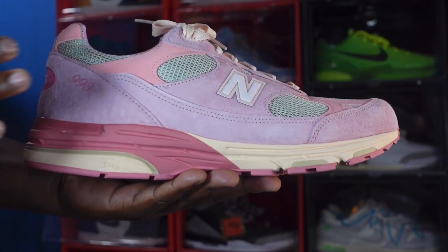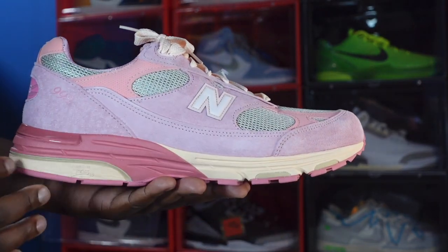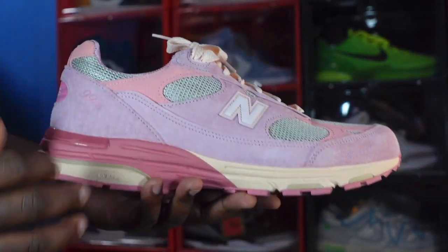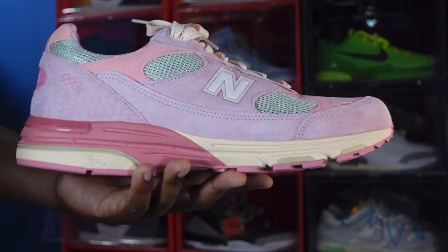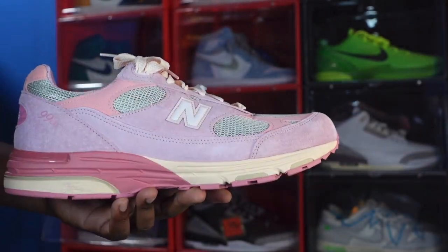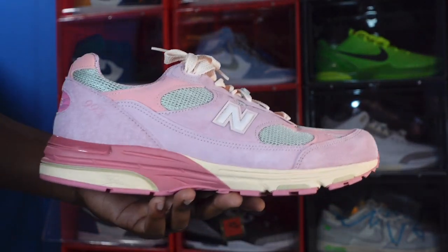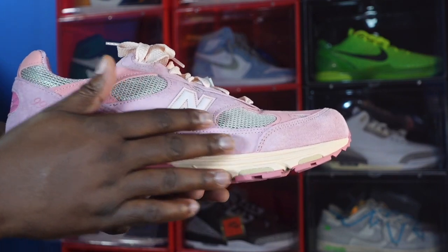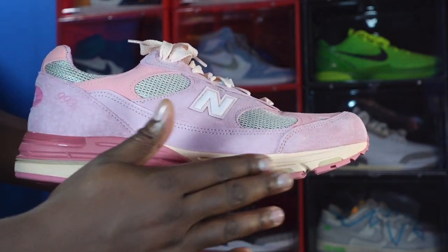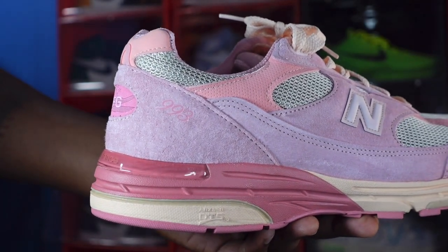Getting into this silhouette — the 993 — you can see there are a few tones of pink on the shoe. We have pink suede on the overlays, the lace eyelets, the mudguard, and going around the heel. There's a different material right here — like a soft nubuck, not leather. You have your New Balance logo, which may be reflective — I'm not sure, gonna have to check that out. And you've got that mesh back material right here on the toe box. Great pink suede overall.